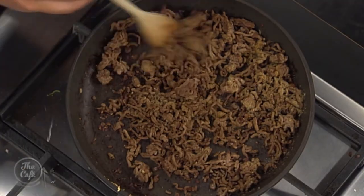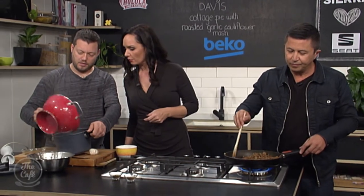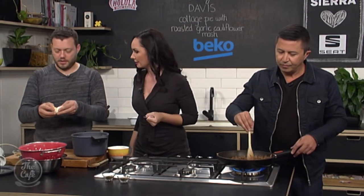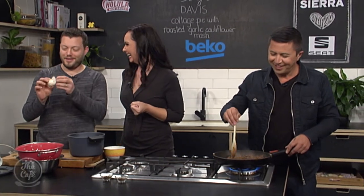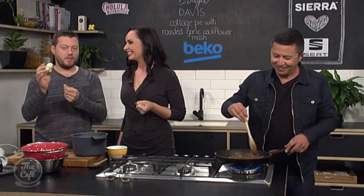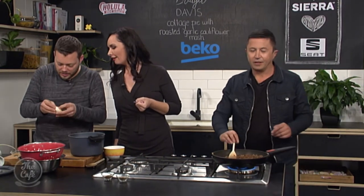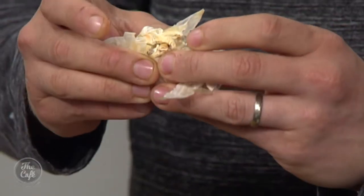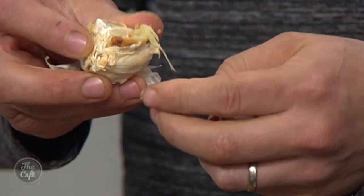Over here, we're going to drain the cauliflower because we're going to make our mash. It's cooked — nice and soft. We want it to be really, really mushy so it gives us a really good blend. We're going to flavour it — so instead of butter, we've got roasted garlic, which is really good. You take a whole garlic clove, chuck it in the oven for about 20 minutes at about 180 degrees. Then peel it and you get these beautiful roasted cloves — the flavour in there is absolutely fantastic.